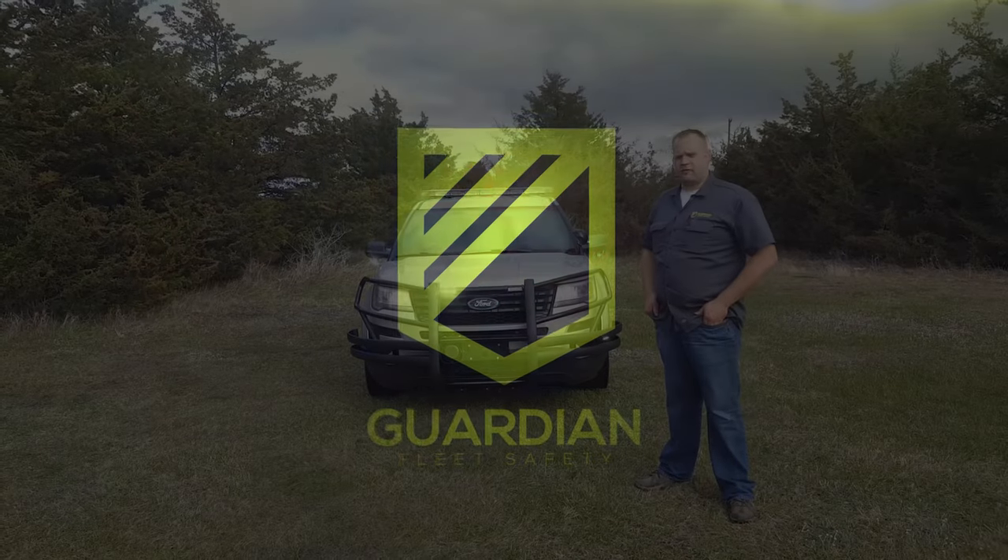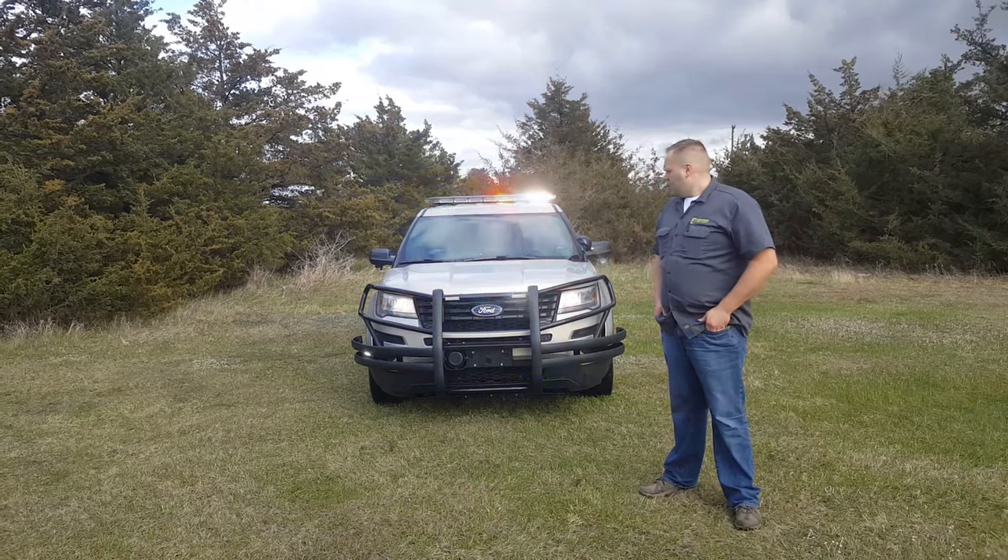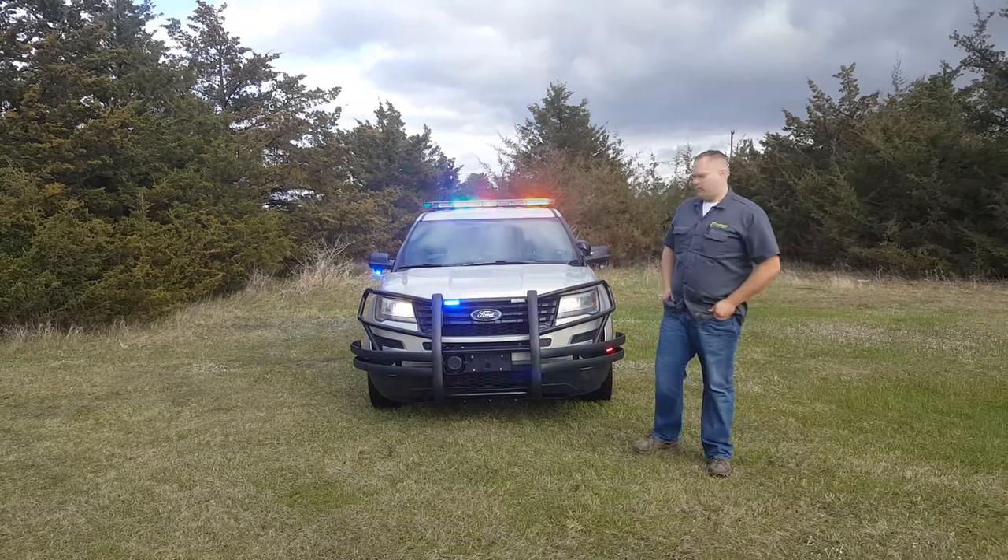Hey everyone, Luke here with Guardian Fleet Safety. Another 2017 utility that we finished up today. A couple cool things that we did with this that you might not normally see.